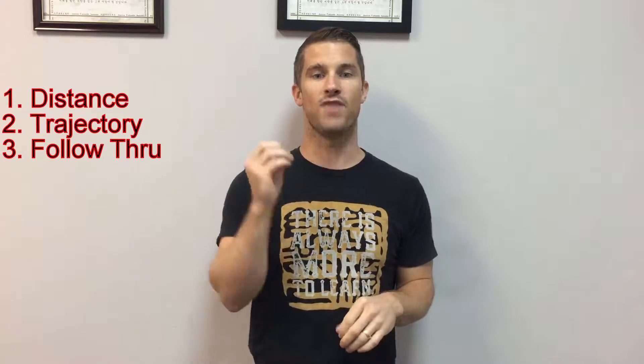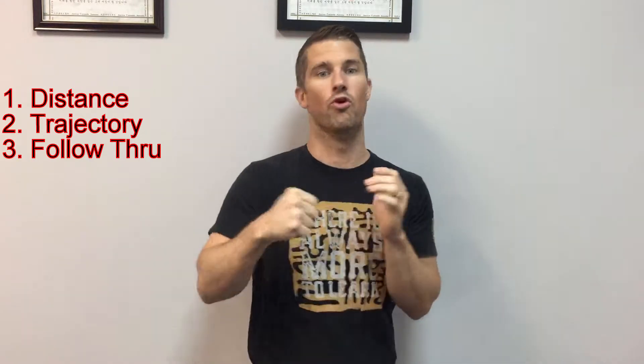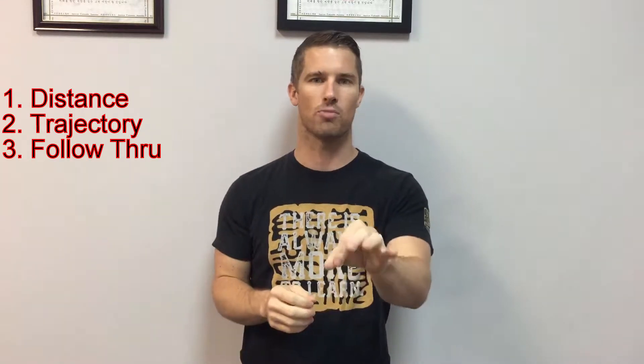Number three is follow-through, which includes your speed and power. When you make your attempt on the board, don't aim at the board — aim six inches behind it. That's your real target. Make sure you're following through, striking hard and fast. If you're not striking hard and fast, you won't have enough power and you'll start slowing down before impact. We'll talk more about this when we get to mentality.